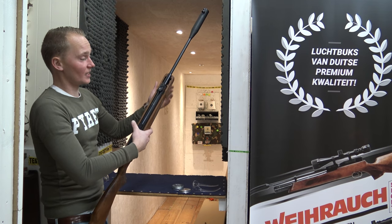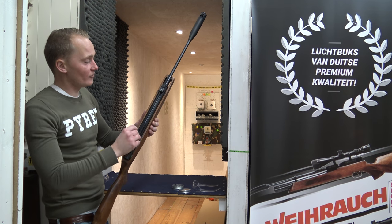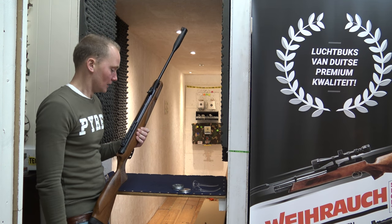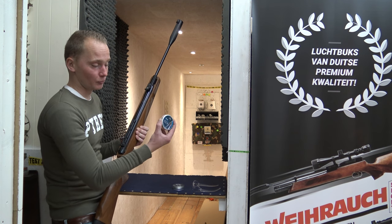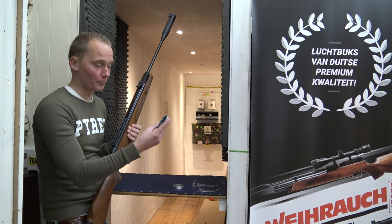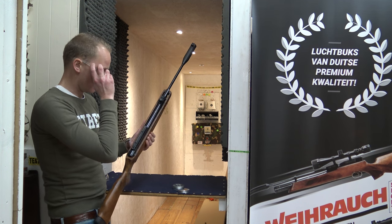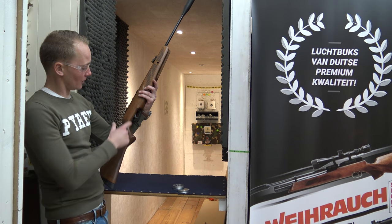I also like pellets from H&N and JSB — the JSB Heavy Exact is quite an accurate pellet for this air rifle. But if you just want to shoot stuff and break things, the H&N Hornet or the Predator Polymag is a nice pellet for it.